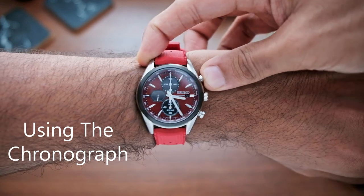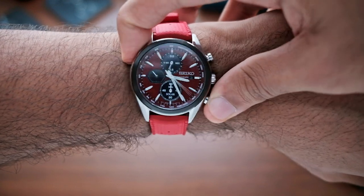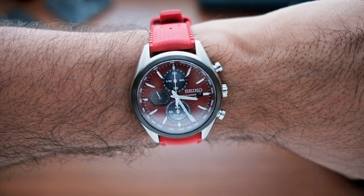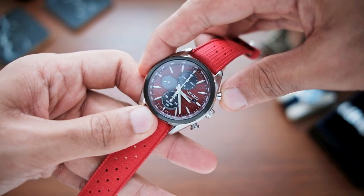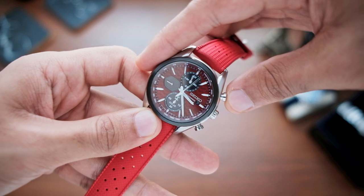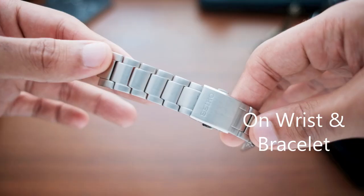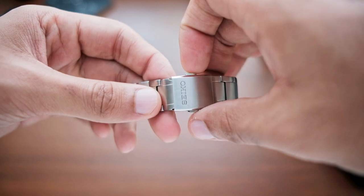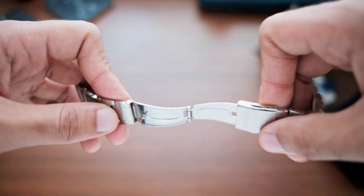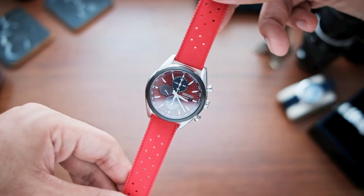Operating the chronograph is straightforward — press the top pusher to start and stop, press the bottom pusher to reset and the hands will sweep back to zero. The actions of these pushers are decent, much better than on many Eco-Drives and Casio Edifice chronographs I've tried in the past. There is a defined soft click to let you know that something has been activated. On the wrist it feels great and looks well proportioned. The bracelet it comes with is alright — nothing special but nothing bad either. All solid links with folded end links and a stamped clasp. I much prefer it on this rubber strap because the color matches the dial perfectly and gives the watch an even sportier look.